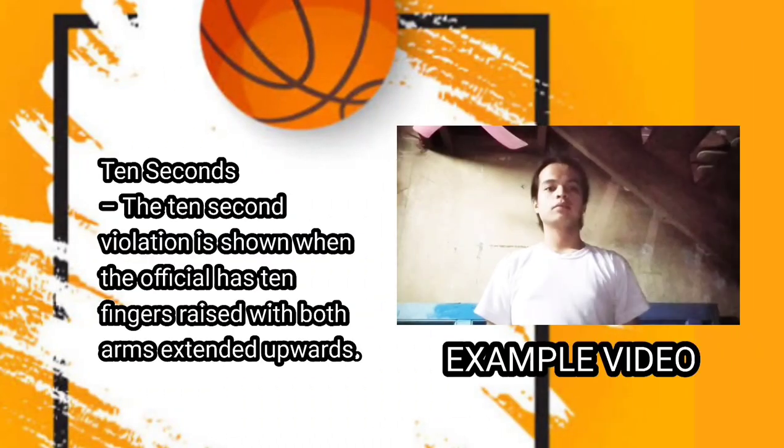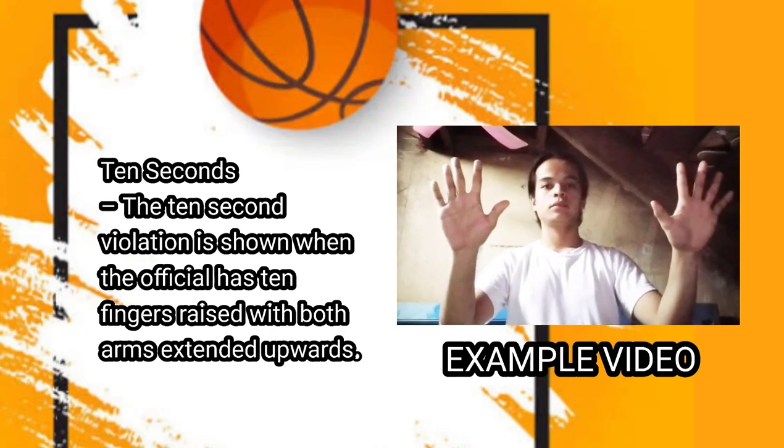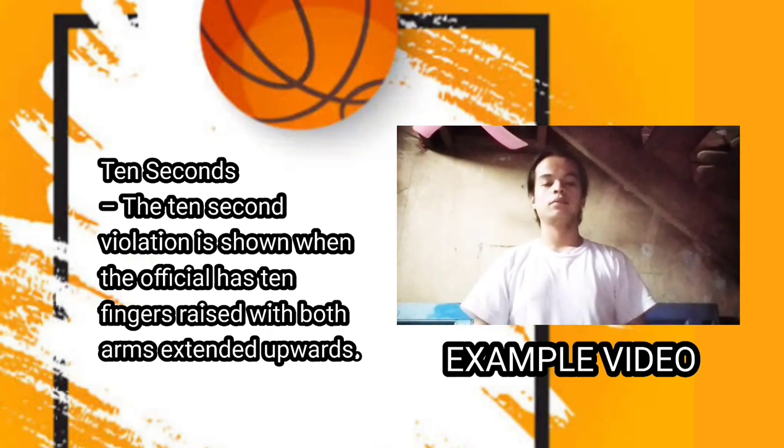Next one is ten seconds. The ten-second violation is shown when the official has ten fingers raised with both arms extended upwards.